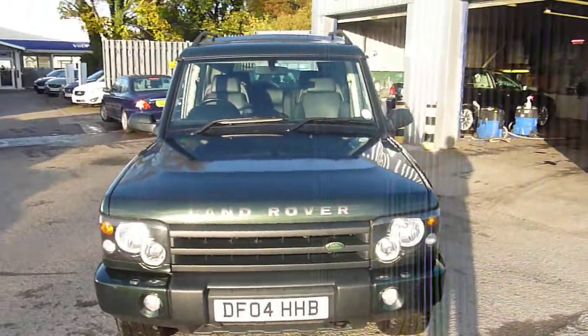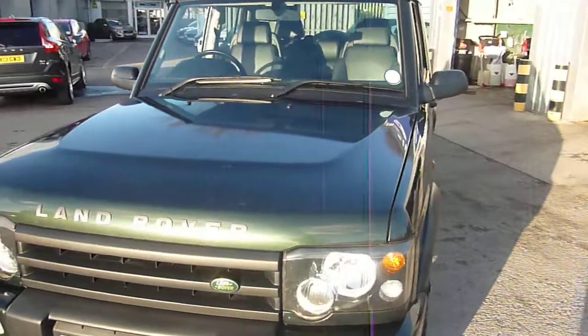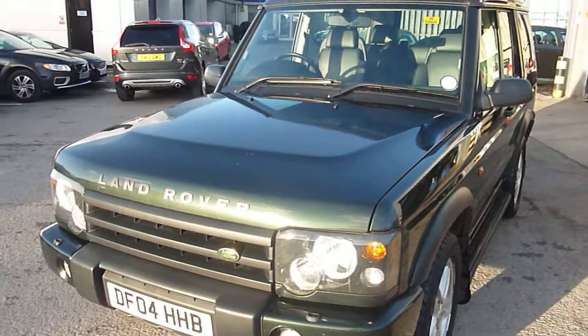Welcome to a sunny Dealer PX in the winter. Land Rover Discovery 2004. The rest of the details you'll see on the screen now. I'm just going to quickly show you around the car.